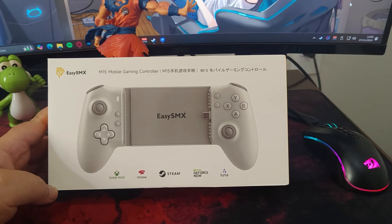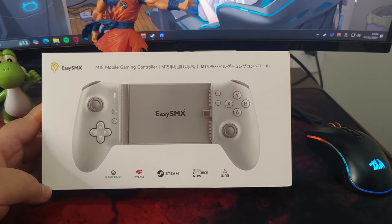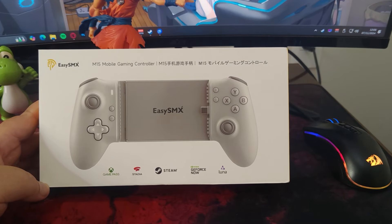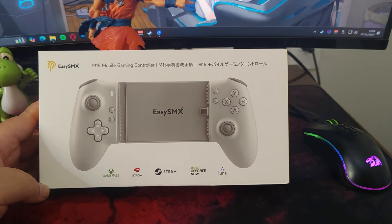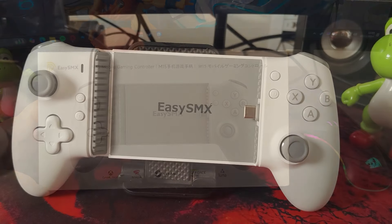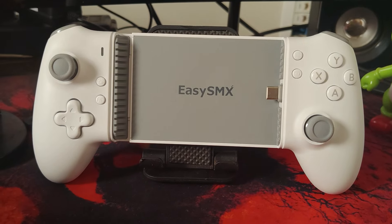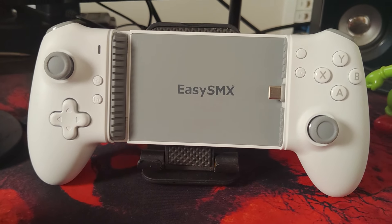I've been using the M15 for over a week and will share with you the key features and functionalities it offers. Spoiler alert: this controller comes with impressive integrated technology, making it a great choice, especially for those who enjoy gaming while lying down before bed. And the best part? The price is affordable and fits nearly any budget.